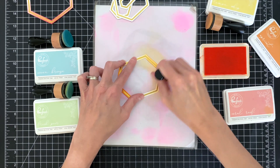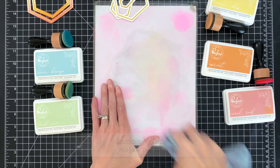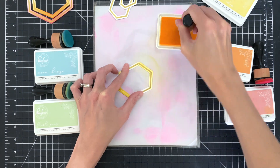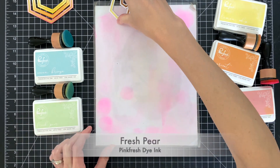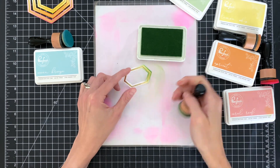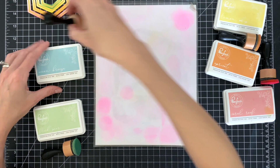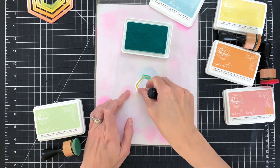Moving on to orange — this is apricot — I'm just going to ink blend the top and bottom sections to create that gradation look over the hexagon frame. Now moving on to yellow, this is lemon whip. Once I finish with that I have only green and blue left to do. My green here is fresh pear — a really pretty green, one of my favorites from Pinkfresh. I'll ink blend the top and bottom, then finish up with blue. I chose an aqua blue, ocean breeze, and I'm just going to ink blend the top and bottom of this frame as well.